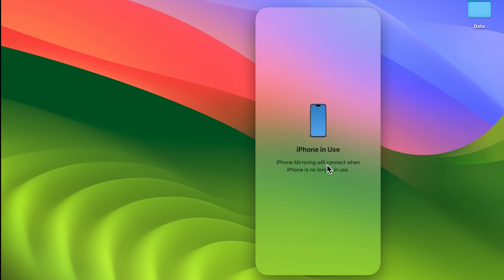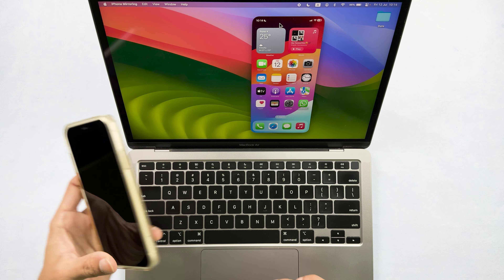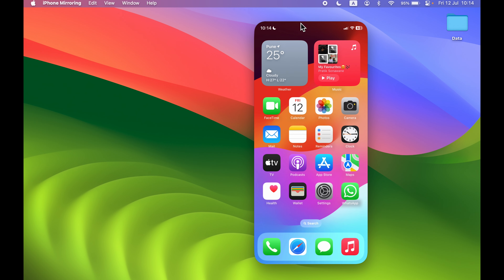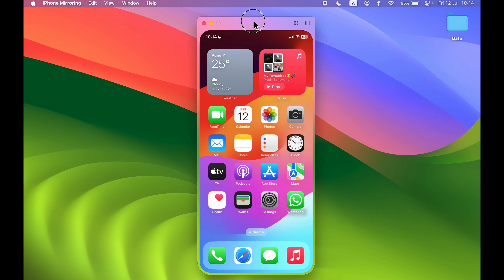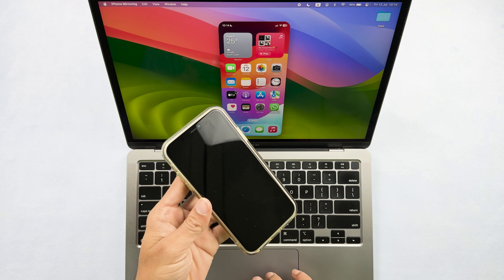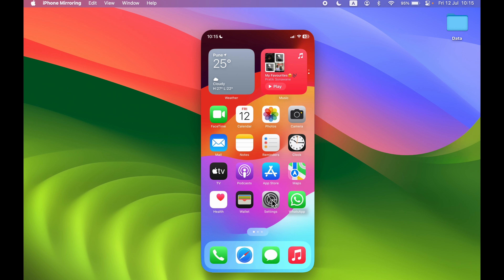Once your iPhone is locked, iPhone mirroring will start. You can move the mirroring window wherever you want on screen. You can access your iPhone while it remains locked and swipe between home screen pages.